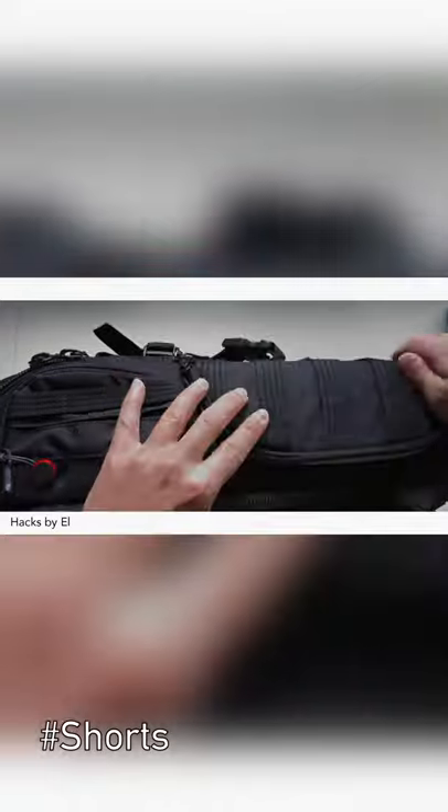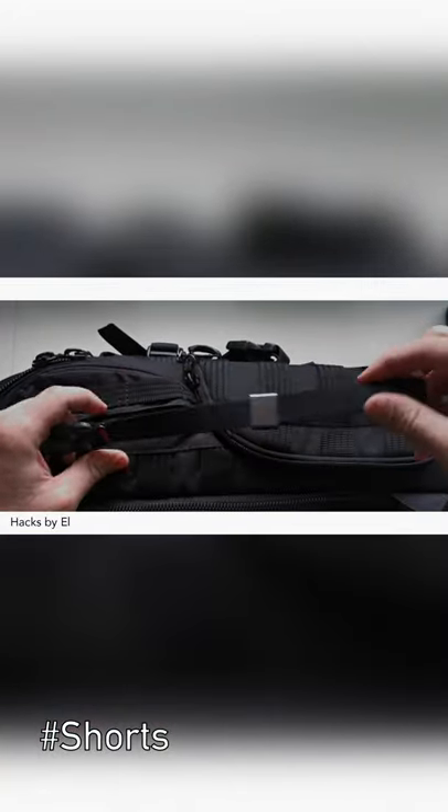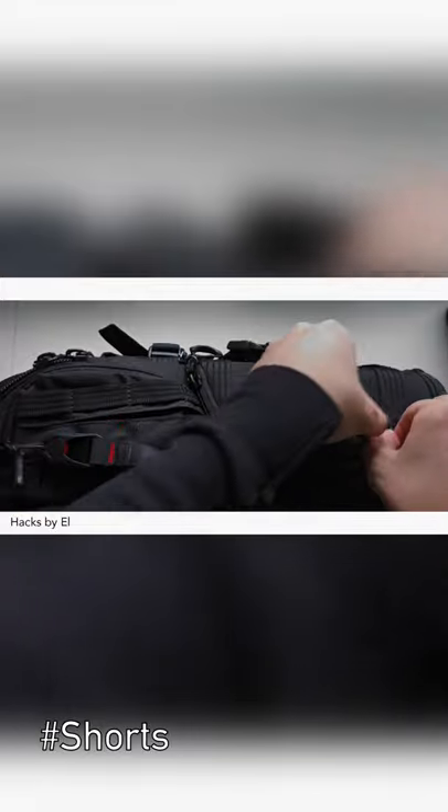When I'm done, putting it back, unclipping. Camera goes on the back, this goes unclip, take it off my wrist and it goes back into this loophole.